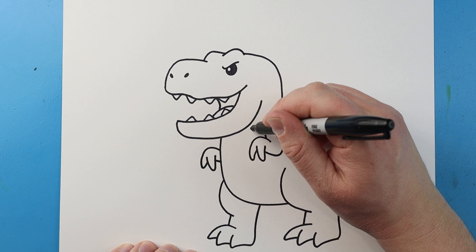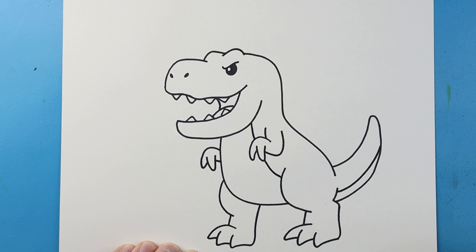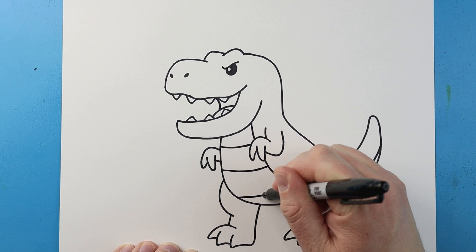Next, starting here, let's begin by drawing a line that's going to come down. We're going to jump over the hand and go right to here, and then make a line that's going to come up here. Then let's draw some lines across here so it kind of looks like the belly of our T-Rex is a little scaly. We'll bring these lines up like this.